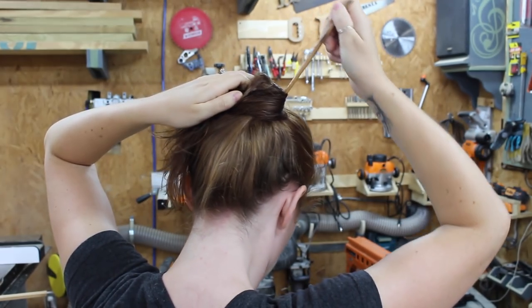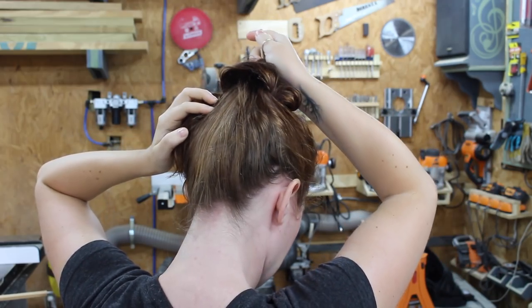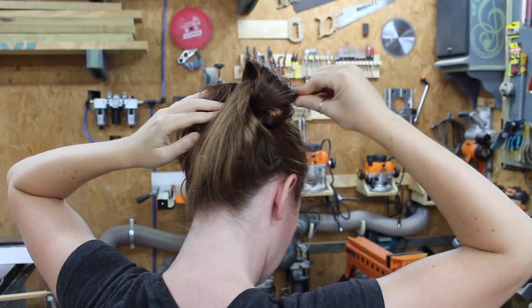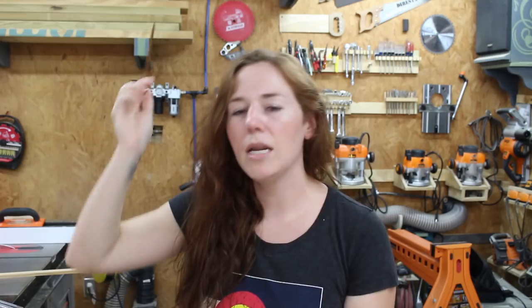Then I take the hair stick and I go in on the right side of the bun, almost as if it's a needle, and I go down to the base of my head and pick up some of the hair there. Then I come out on the left hand side, and at this point I make almost a full rotation with the hair stick, then push it all the way through the bun.